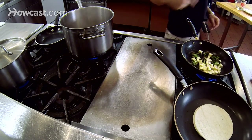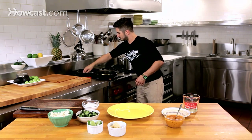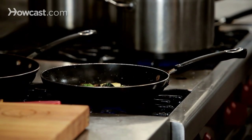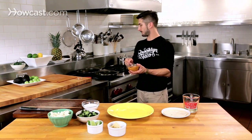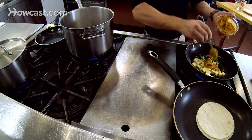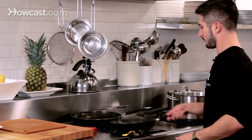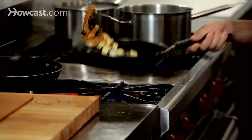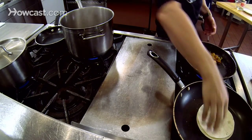Tortillas are almost finished and we are going to plate this very soon. The last step — I'm going to add the peanut salsa directly to the pan because it's actually going to bring a lot of flavors out in the sauce. It's going to bloom all the garlic, the chilies, and the cumin. It's going to be great. And it kind of binds everything too, so that every bite has equal flavor.